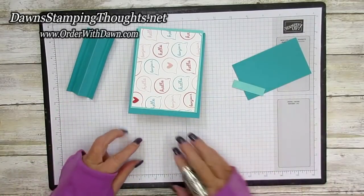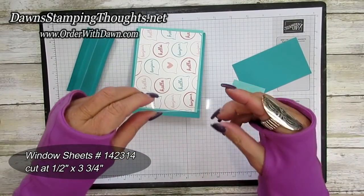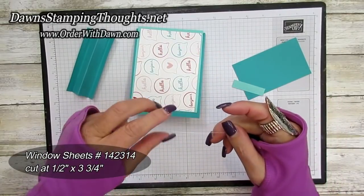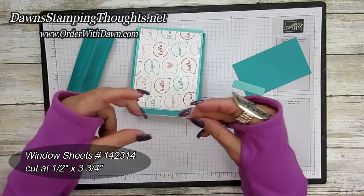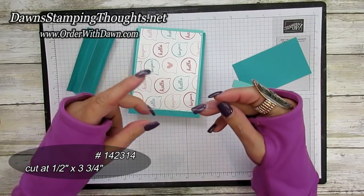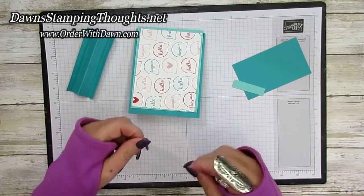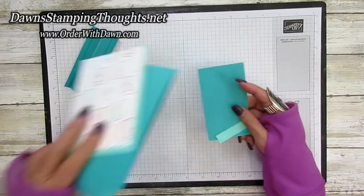To make our pendulum or swing card, you're going to need a window sheet — mine is cut at a half inch by about three and three-fourths inches long. The length really goes by what you prefer, so when we get to that point of the card I'll explain all that. Let's go ahead and grab our trimmer.